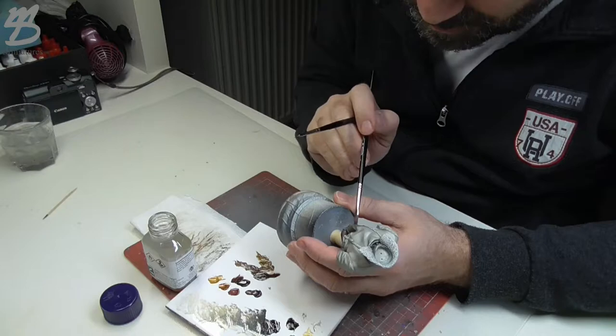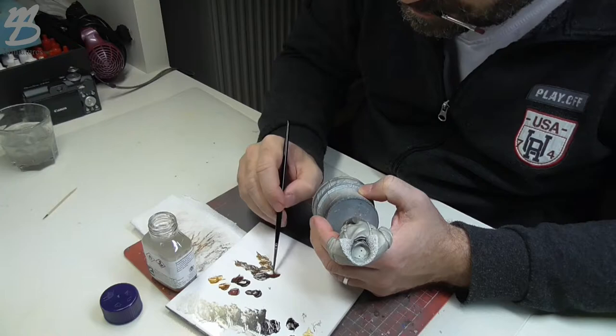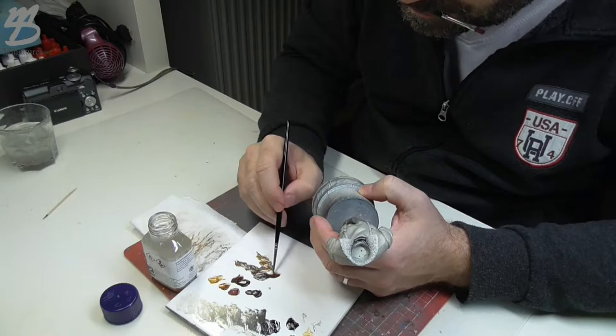I hope this video helps you understand the process of using thinner for oil colors. Please, if you have any questions, feel free to write them below the video — I will answer all your questions. Thank you for watching and happy painting!